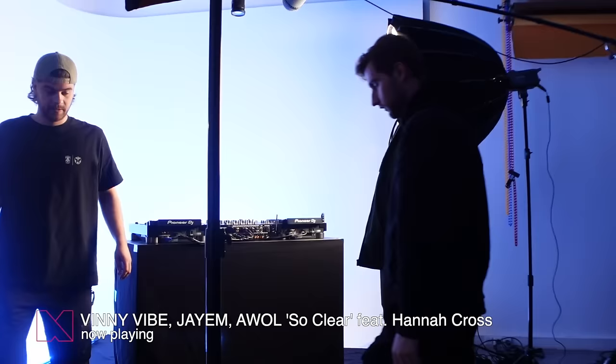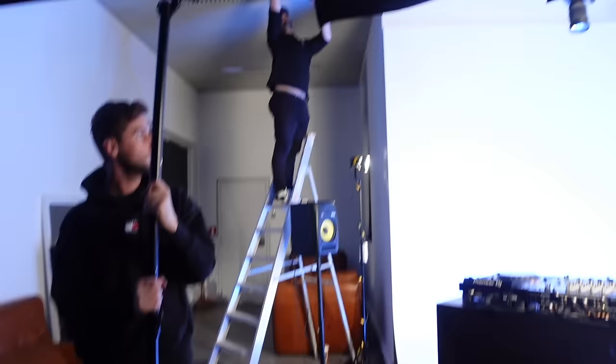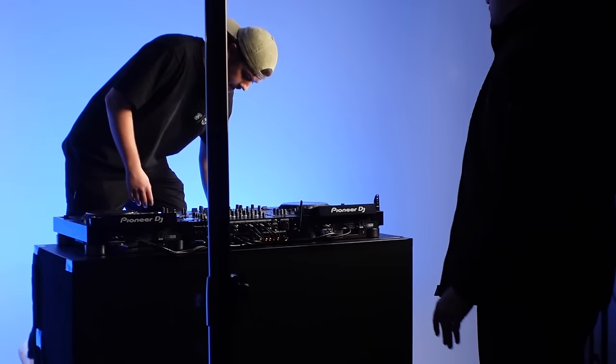I lied — this isn't actually the Academy, this is the studio we're going in right now. Here we are, that's the setup. Yeah, you can already see it and some of you will love this and some of you will hate this.